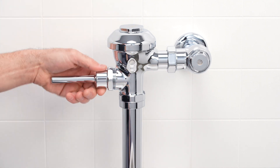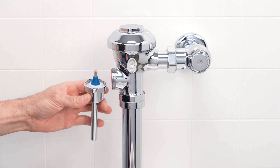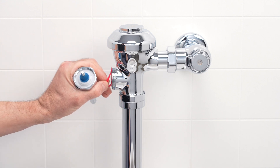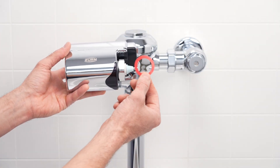Using the supplied wrench, loosen the handle nut and remove the handle from the flush valve. Please note: a small amount of water may drip from the port. Place the supplied gasket onto the unit as shown.